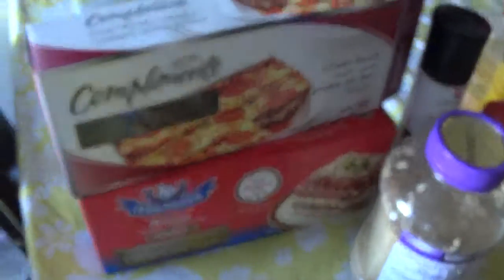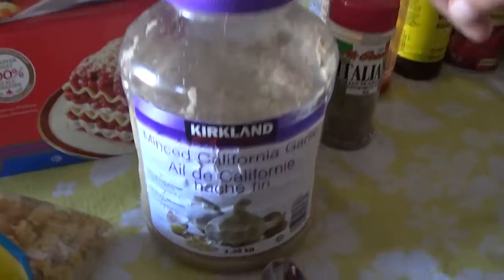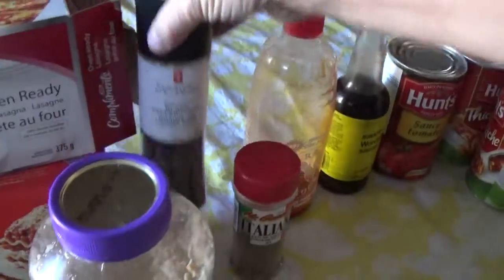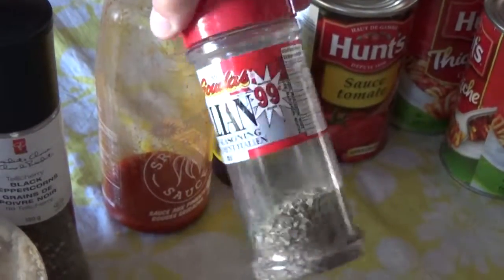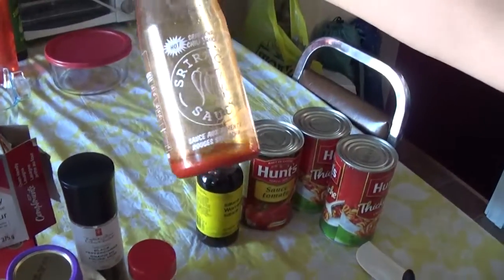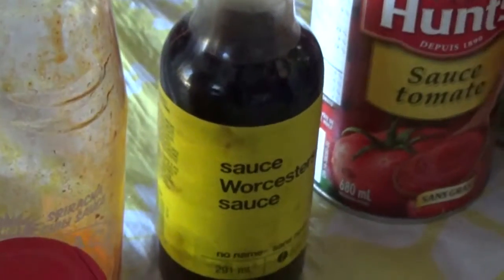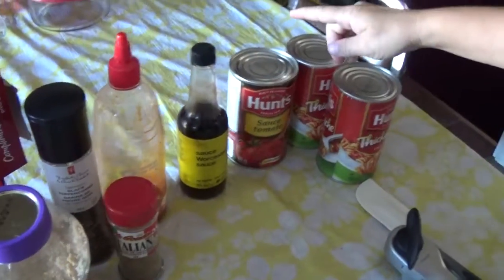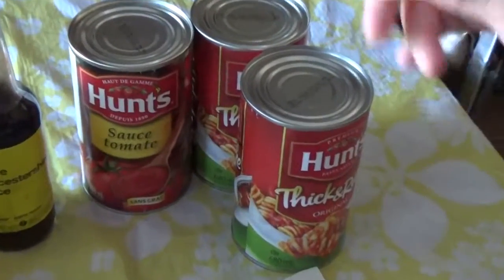We're going to have lasagna noodles and rotini noodles — it happened to be what's on sale. We're also going to use minced garlic, actual peppercorns which I'm going to grind up a little bit, Italian seasoning — this comes with basil, oregano, marjoram, and mint surprisingly enough. Our sriracha, which we need more of, and Worcestershire sauce.